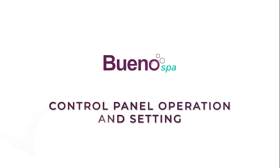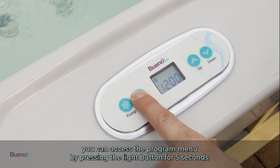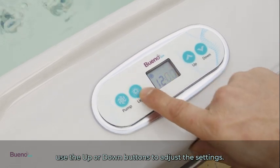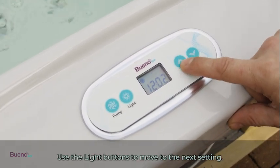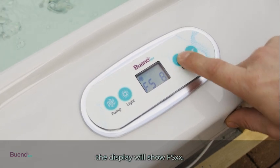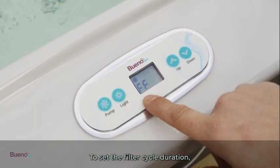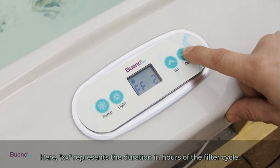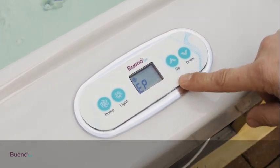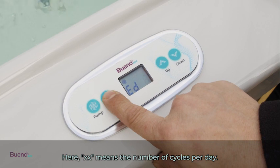For control panel operation, you can access the program menu by pressing the light button for five seconds. Once inside the program menu, use the up or down buttons to adjust the settings. Use the light button to move to the next setting. Use the arrow buttons to adjust the hour. To set the filter or purge cycle start time, the display will show FS followed by the filtration starting hour. To set the filter cycle duration, the display will show FD followed by XX, where XX represents the duration in hours. To set the filter or purge cycle frequency, the display will show FF followed by XX, where XX represents the number of cycles per day.